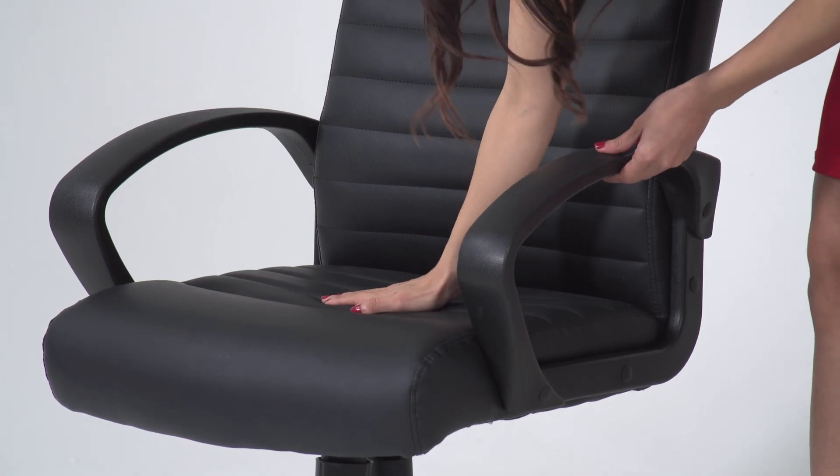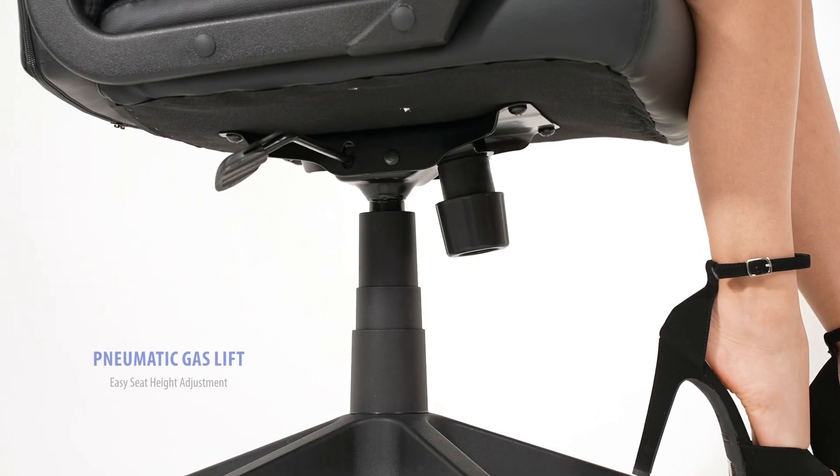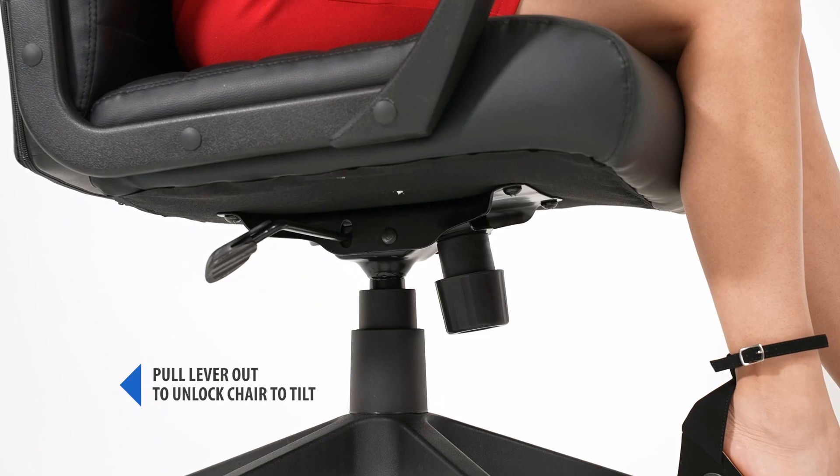This CaressSoft executive chair takes comfort and style to a whole new level. It has a pneumatic gas lift seat height adjustment, allowing for versatile adjustment of the seat height to suit your comfort and work environment.